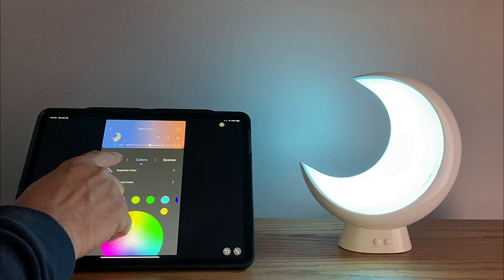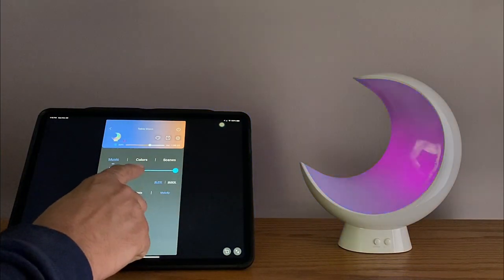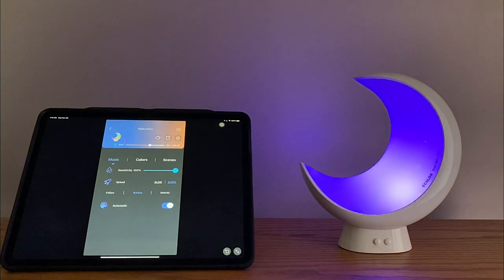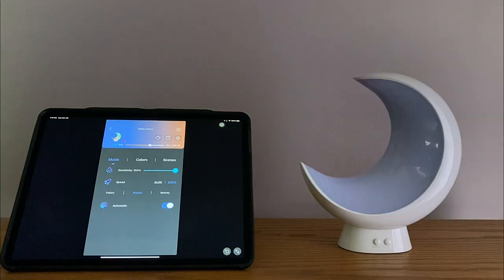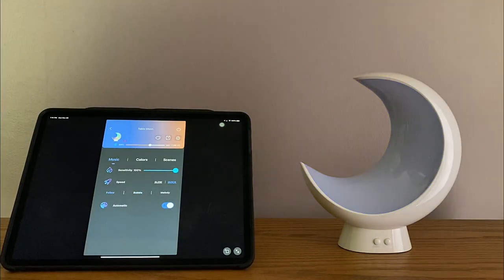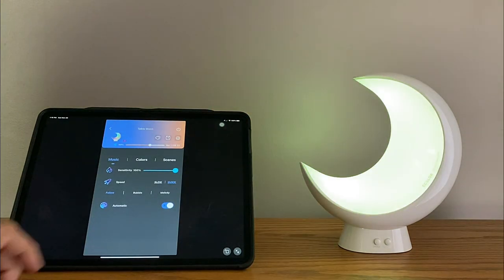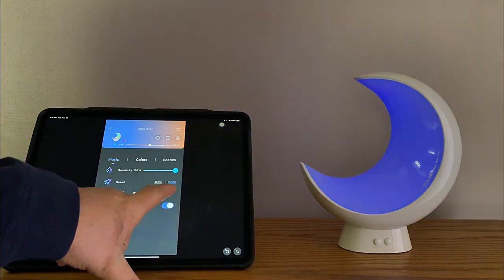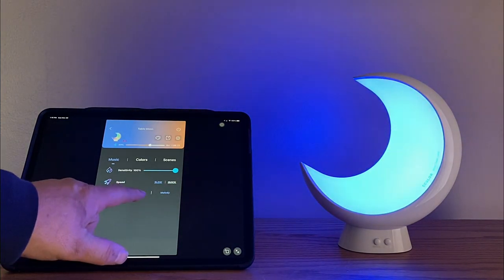Next is the music sync mode, and I really like this because you can make all kinds of adjustments. We're in the bubble mode right now, and you can see how it bubbles through the lamp. If you click the follow mode, it changes the whole dynamics of the light display. And the last mode is the melody mode, which seems to follow along with the lights. Pretty nice — this is a great little app, and I'm really surprised how well this works.